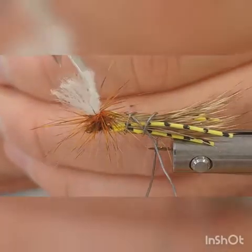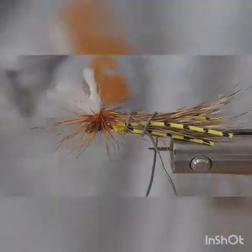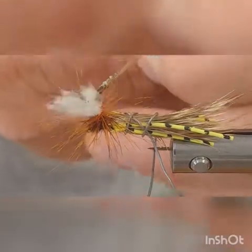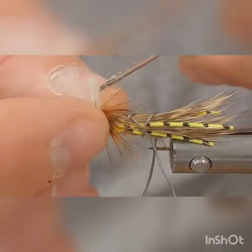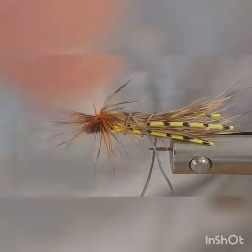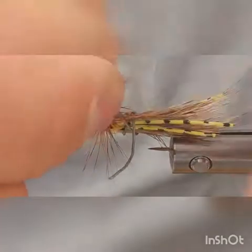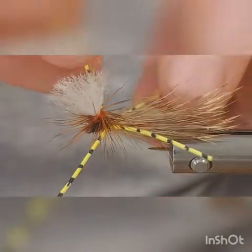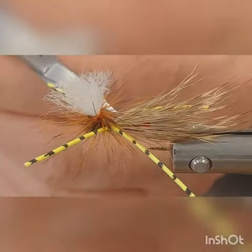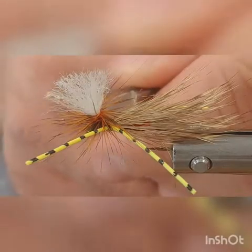Take your bodkin and string the wing material out — it's got something kind of holding it together. Kind of like that. Unwrap your legs and reposition them how you want them. Trim a couple of stray barbels there. Trim your legs just a little bit shorter in the front than in the back — they don't have to be dramatically short, just kind of shorter in front than in back.